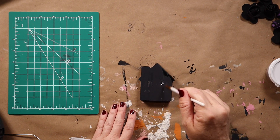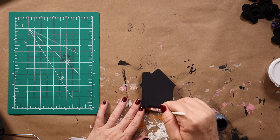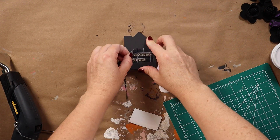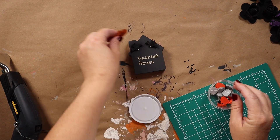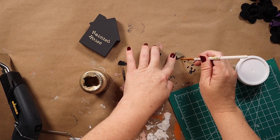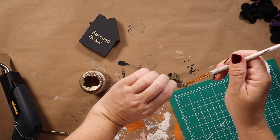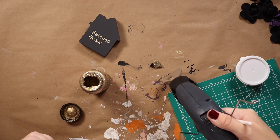This little home is also from the Target Dollar Spot and was on clearance for like a quarter. I painted it in the color Pavement and then cut out the words 'Haunted House' with my Cricut — while they were on the transfer paper I kind of made them crooked on purpose, and so that's how I got that look. Then using these toothpick bats from Dollar Tree I'm painting them using the same Mayan Gold color.